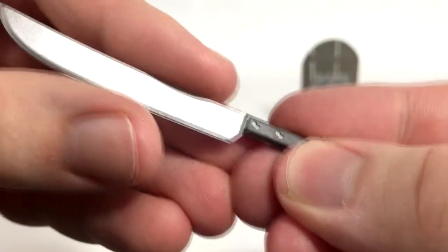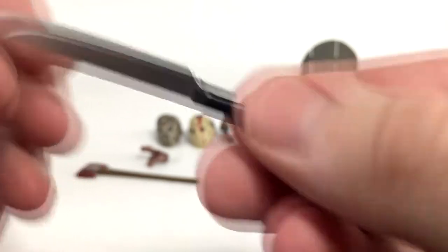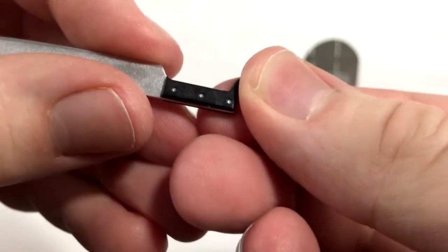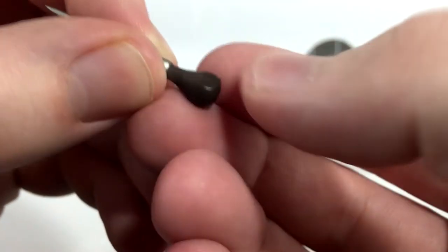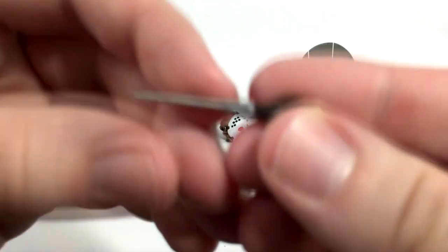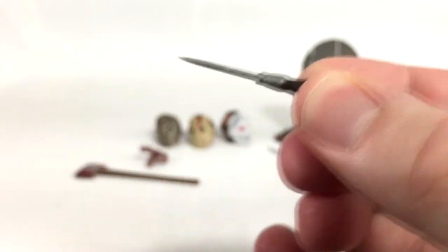First we've got the machete — a clean machete and the paint job is clean. I really like the silver on it. NECA knows how to make their bladed weapons look really good. The dots on the handle are nice and clean. We've also got the ice pick, which has a nice single brown color and a little flat piece so you can set it down without it rolling around.